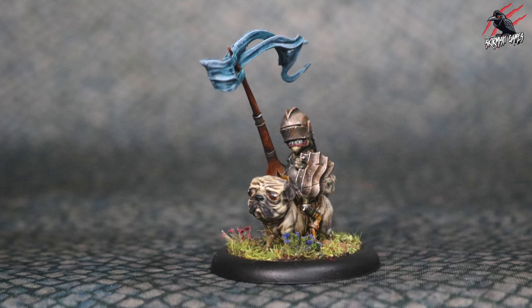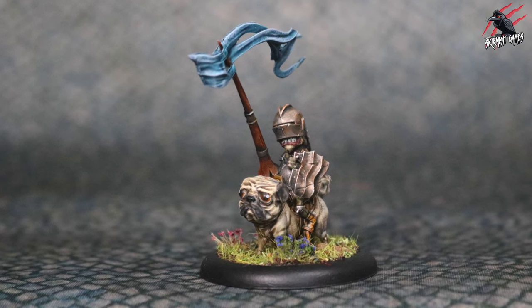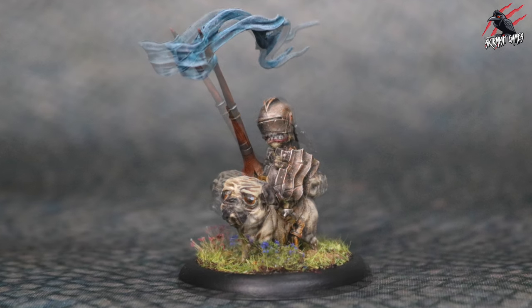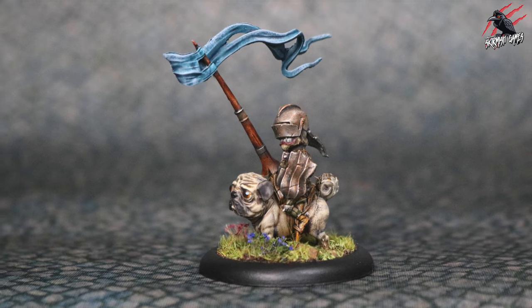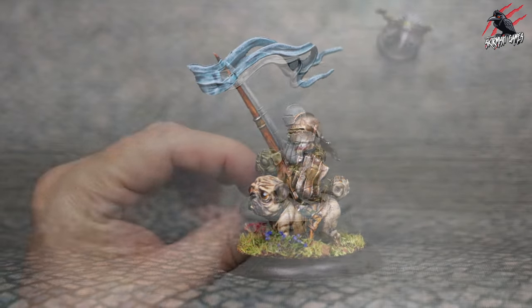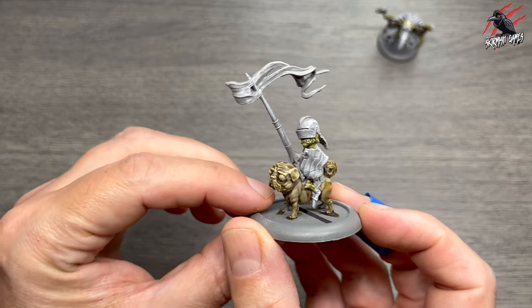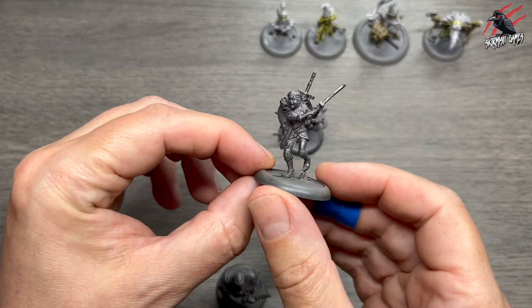Hey, welcome to Tabletop Skirmish Games. I'm Lee and in this video I'll show you how I painted Doug the Flatulent from Moonstone the Game. I really enjoyed painting this model and in the video I'm going to go through step by step how I did it. I did make a start painting him but I'll correct that and go back a step or two so you can start from the beginning with me.